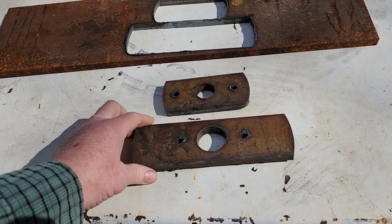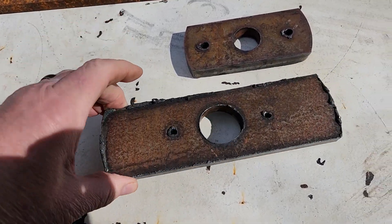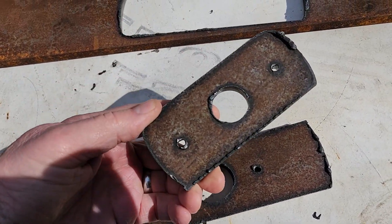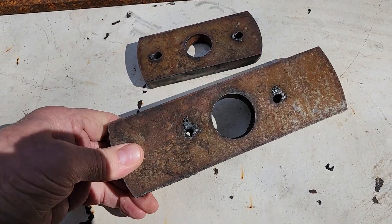Here are the parts out of the plasma cutter. I need to clean them up — there's a little bit of slag on it. Overall it did it very quickly, about a minute and a half to cut it.